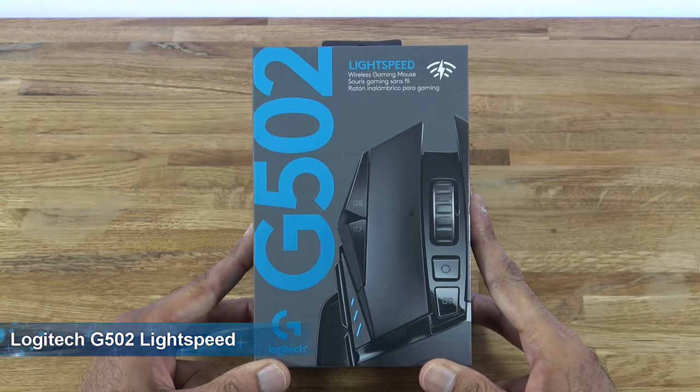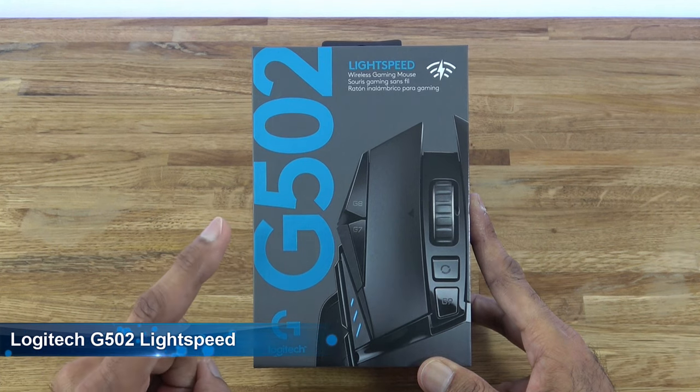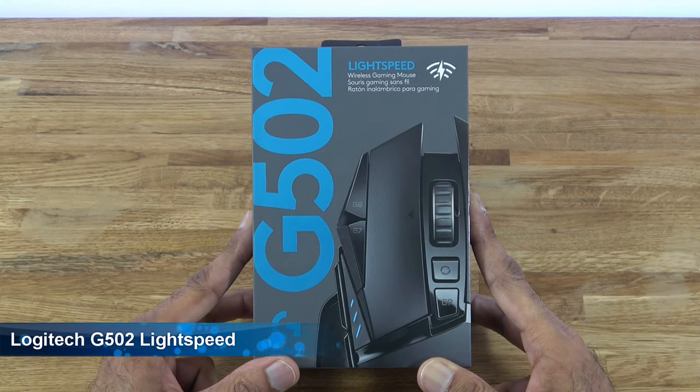Hi there. Today we're unboxing a gaming mouse. This particular one is from Logitech and it's the G502 Lightspeed, a wireless gaming mouse. Details are in the description below for anyone thinking of purchasing.